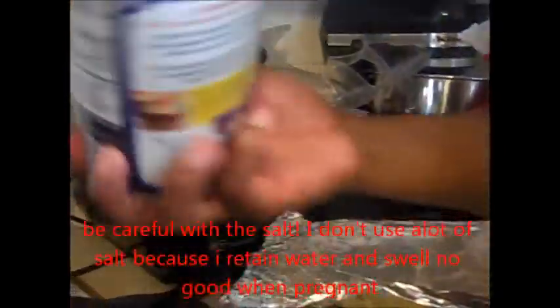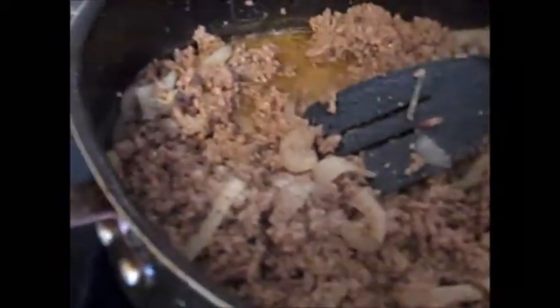Now I just season to taste. I use plain black pepper and salt. You can use pretty much any seasoning, but these work just fine by themselves, and you can season it to your own taste.